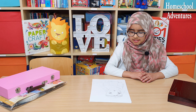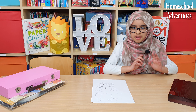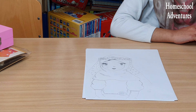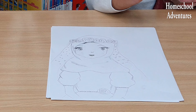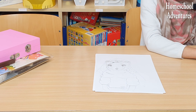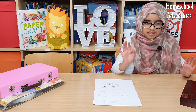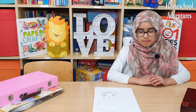I just finished my sketch — do you guys like it? Please write down below in the comment section. By the way, this was my first time using this sketching set, and I think that both of these sketching sets are super amazing and I definitely recommend these.